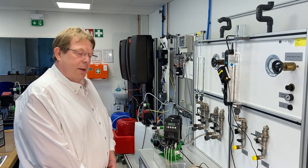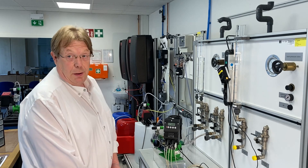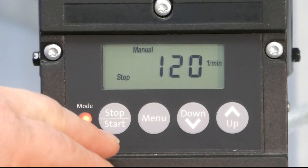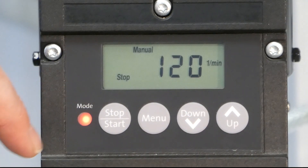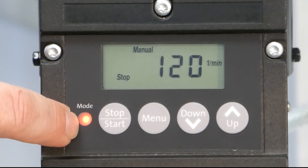Now I'd like to show you the operation buttons you can find on the AI Electronic. There are four buttons you can push: a start-stop button, a menu button, and a down-and-up button. In addition, there is an LED which communicates about the status of the pump.